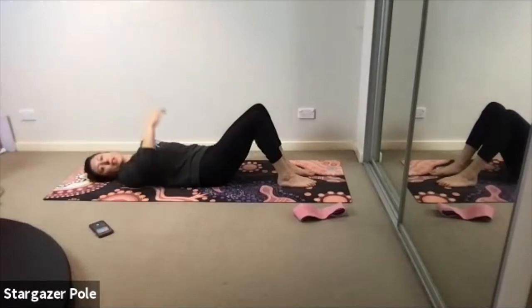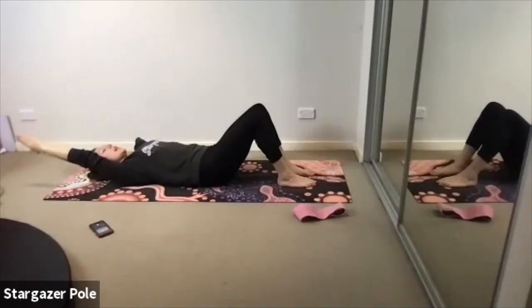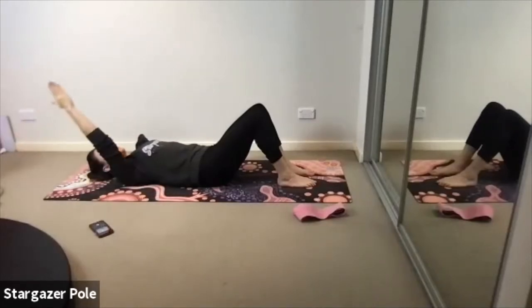Give me two more of these. Looking good! Last one — exhale away, inhale it up. We're going to bring the fingertips to the base of the skull for our abdominal curl series.